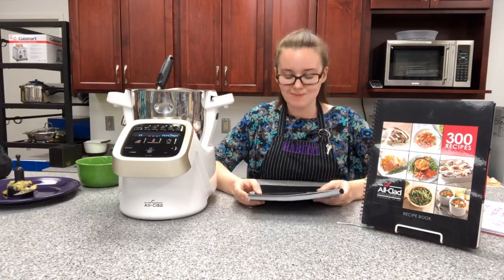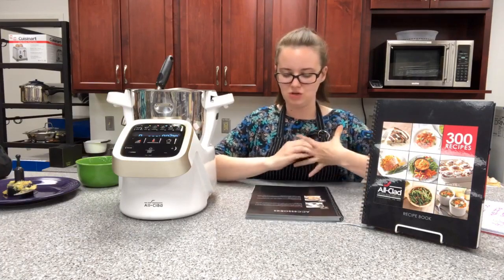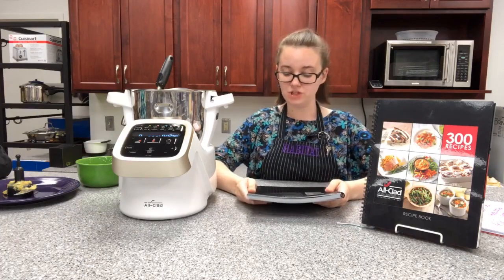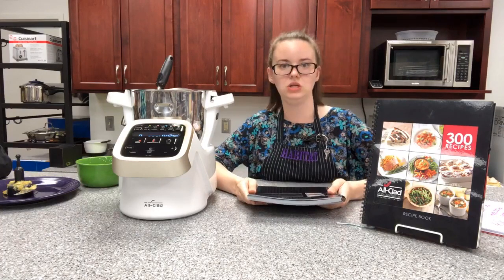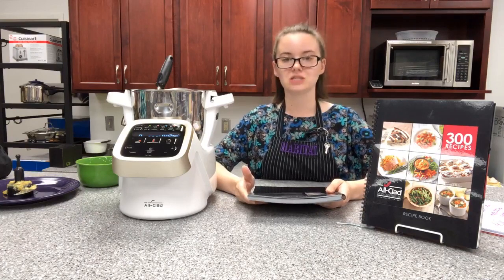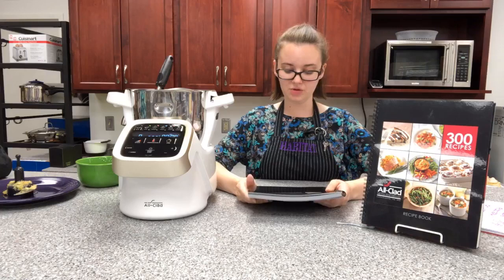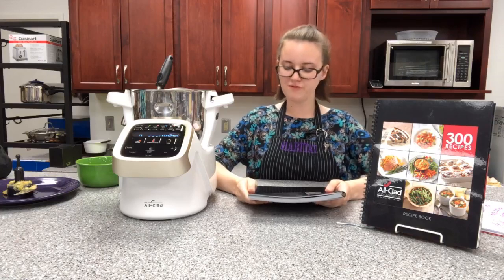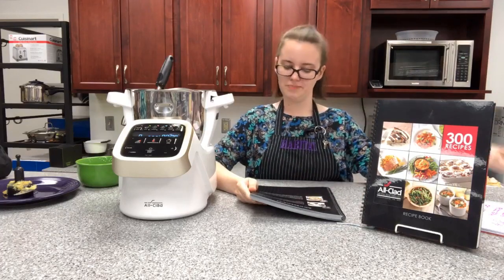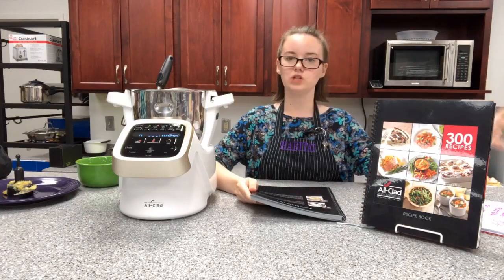There's also a steam basket. The steam basket helps you create healthier dishes — it's used directly in the bowl of the prep cooker for vegetables, fish, meat, and even different desserts. Its stainless steel design distributes heat and ensures even cooking. With it you can simultaneously perform multiple functions; for example, cook rice at the bottom of the bowl while steaming fish in the basket, cooking a complete meal in one shot.